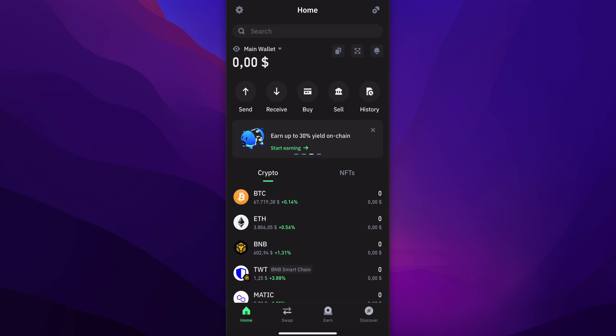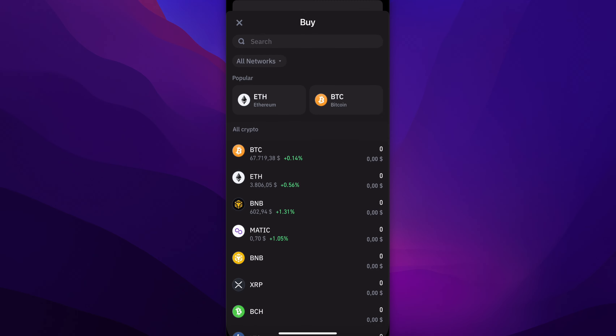How to buy Tron on Trust Wallet. The first step is to open the app and then tap on buy.